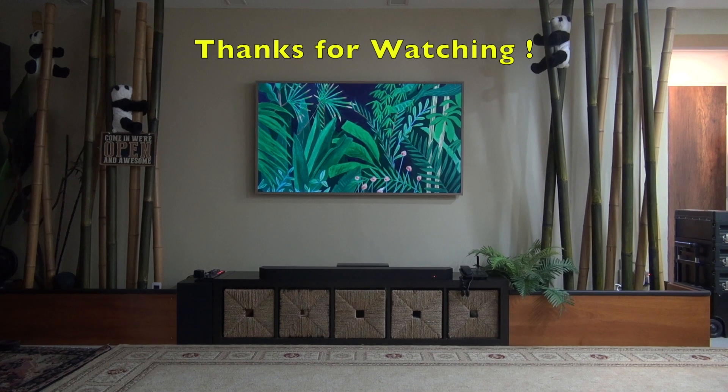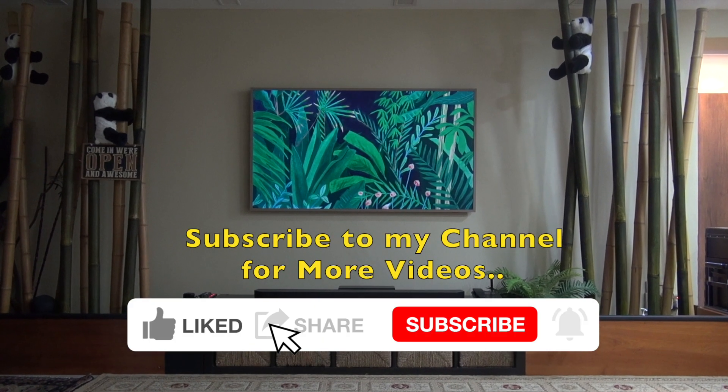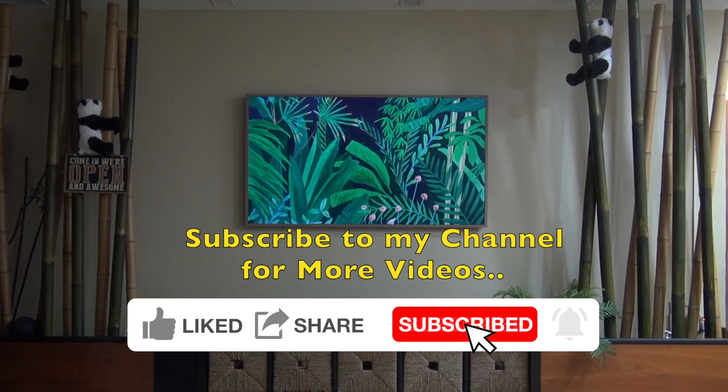That is it. Thanks for watching. Subscribe to my channel for more automation videos.